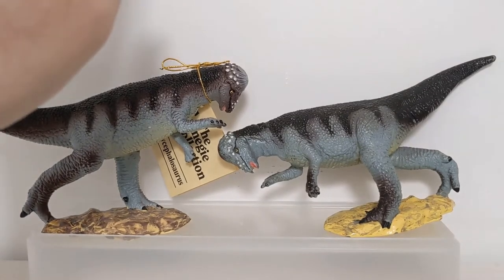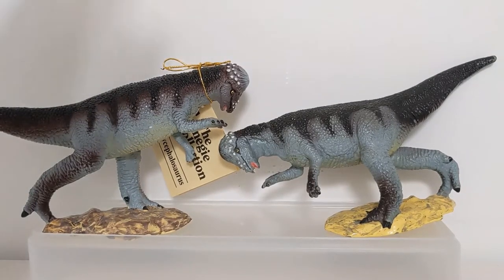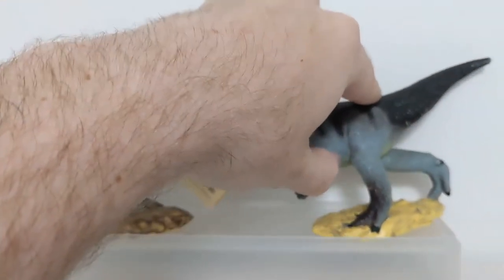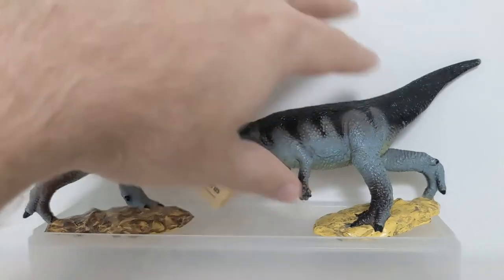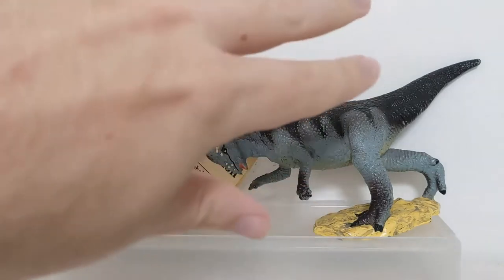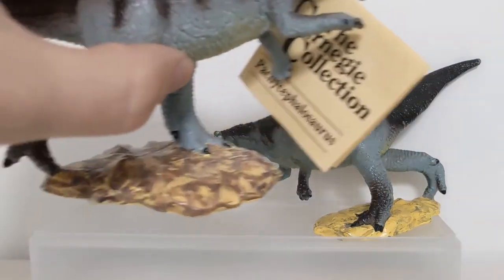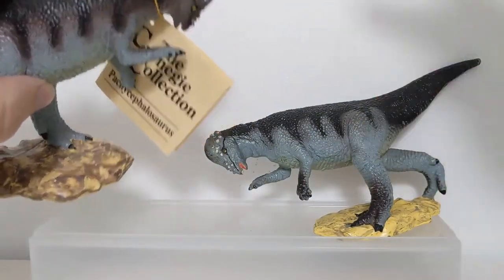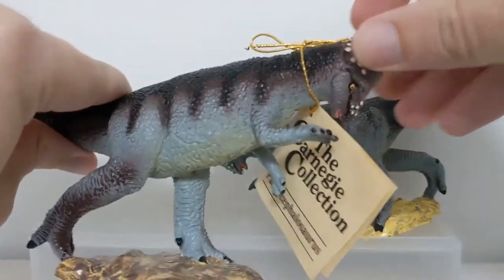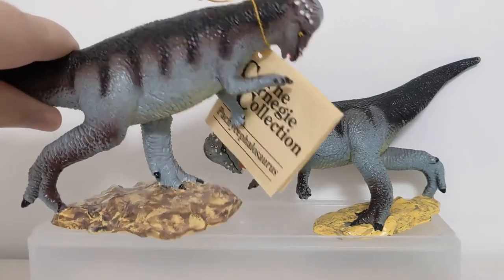Safari and the Carnegie Collection in particular - some of those figures were in production for so long that the differences in paint applications are really obvious. I want to start by looking at the Pachycephalosaurus, originally released in 1990. Right away you can notice there are slight mold variants - the mold warped or was adjusted at some point, making this version lean over a little lower. The original has a more detailed, more colorful, more intricate paint application.